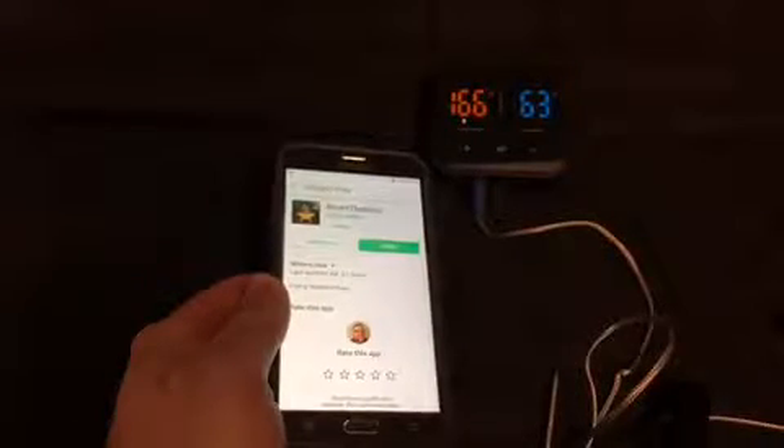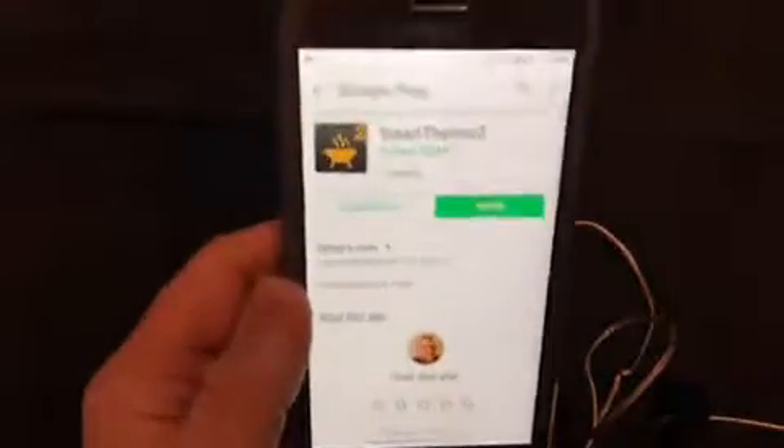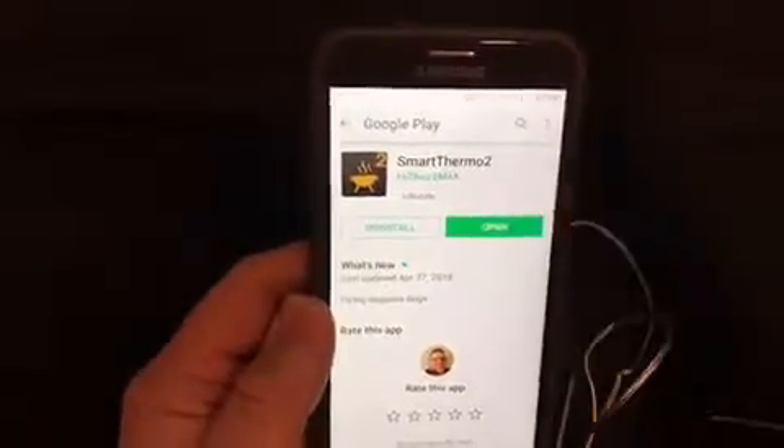Okay, let's go through setting up the device on an Android phone. First thing we need to do is download the Smart Thermo 2 app from the App Store, which I have done. Once we've done that, we'll open up the app.